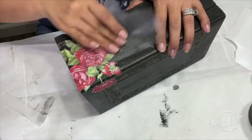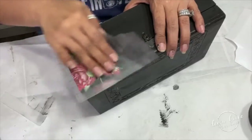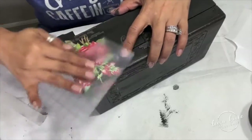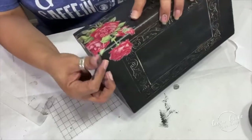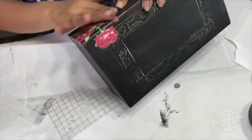Once you apply your transfer, you want to burnish it down. You can use the same backing the transfer came with, or you can use a lint-free cloth. Pass it along, then the second time apply a little bit more pressure to make sure it's nice and adhered with no air pockets. I usually feel it with my hands to make sure everything is firm before I top coat it.